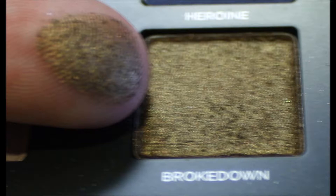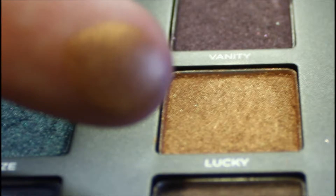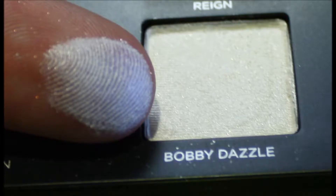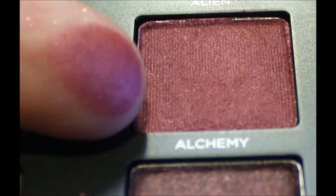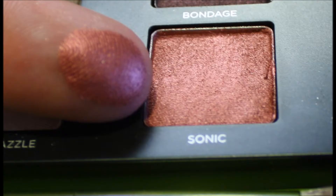Broke Down is a metallic golden brown shimmer with a gold micro glitter. Vanity is a smoky metallic eggplant purple with a multi-dimensional micro glitter. Lucky is a metallic brown shade. Rain is a rich brown satin. Bobby Dazzle is a metallic white with a pale gold micro glitter. Alien is a pink peach with a golden shift to it. Alchemy is a deep fuchsia satin. Bondage is a deep smoky burgundy shimmer.